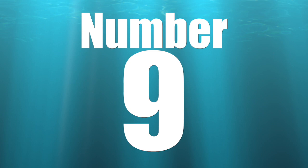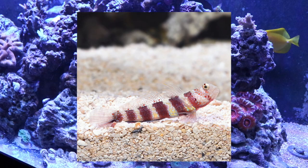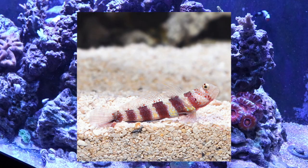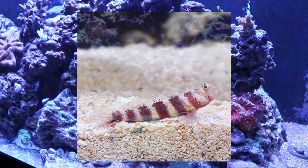Coming in at number 9 on our top 10 gobies for your reef tank is Wheeler's shrimp goby. This guy is also easy on the wallet, considered easy to care for, a peaceful goby, and his diet consists mostly of meats. They can grow up to three inches long and do great in smaller tanks — minimum tank size is 10 gallons. The coloration is pretty stunning: a yellow belly into pale white with those bands, and some amazing speckling dots. A beautiful goby.